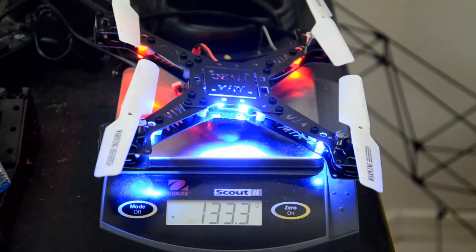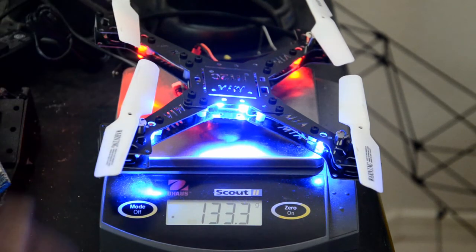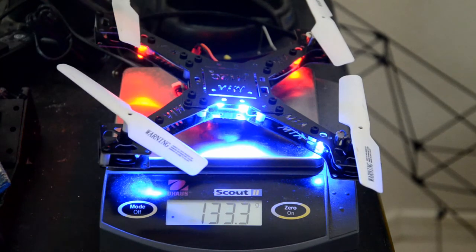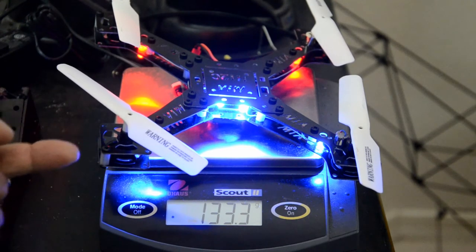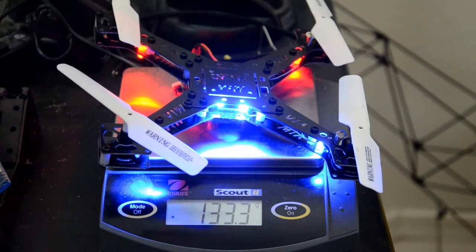I highly recommend the JJRC H12C — it's a very nice model. I actually have an order for two more for family members and friends. My son is going to get one. I'm also going to be offering this frame for people who have the JJRC H12C. If you have a similar model with similar motors and gearboxes, you can use this frame too. You can also use this frame if you want to employ small brushless motors.